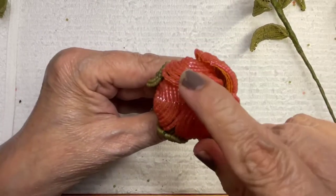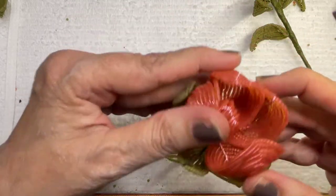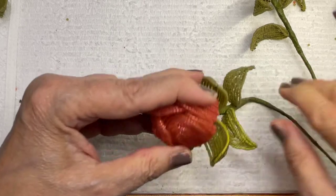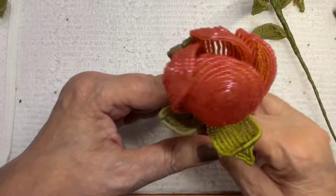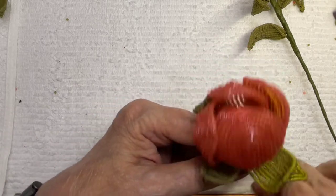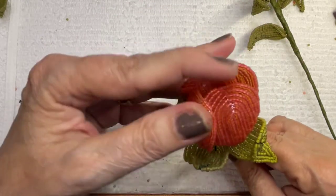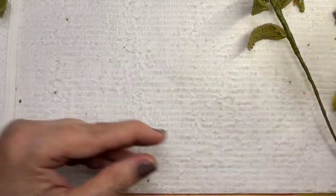We got that right in there — open it up, there it is. The reason we started with the larger bud is because then you had the practice, and obviously it doesn't matter how it looks in there because you're barely going to see it. This is a looser bud and this is a tighter bud, so that's going to look good in the arrangement. You can control that by how you squeeze it together.